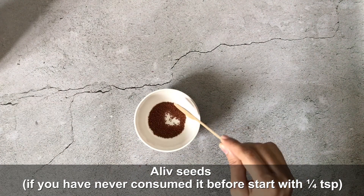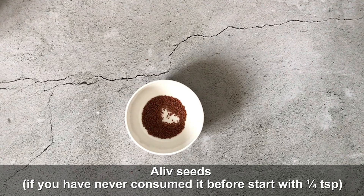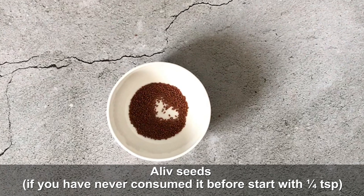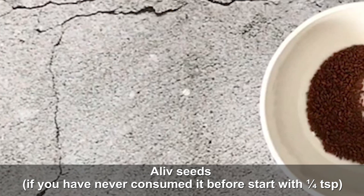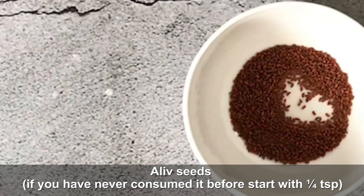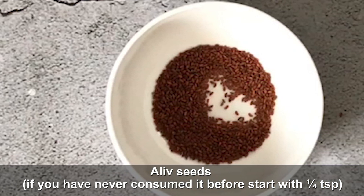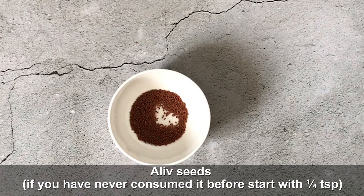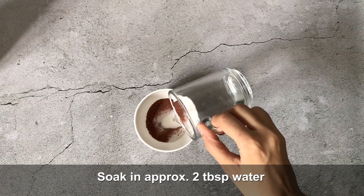I have 1 teaspoon of halim seeds here. If you have never tried them before, I would suggest you start with 1/4 teaspoon and gradually increase it through winter. Do not consume more than that — I have seen videos recommending 1 tablespoon or 2 tablespoons, but that is not healthy. The right quantity matters a lot.